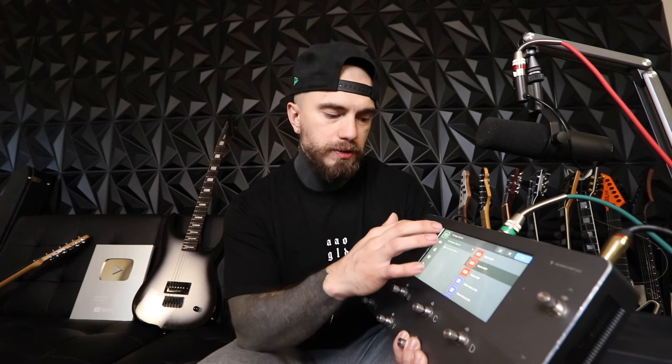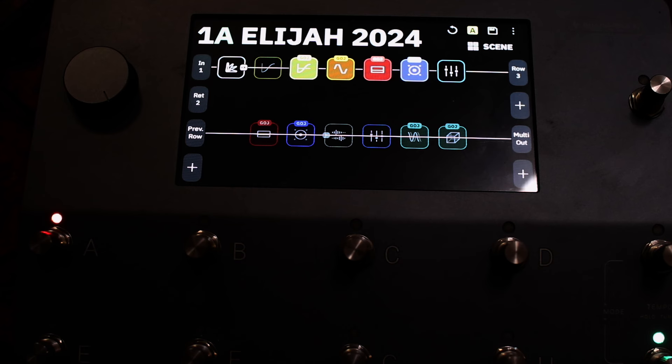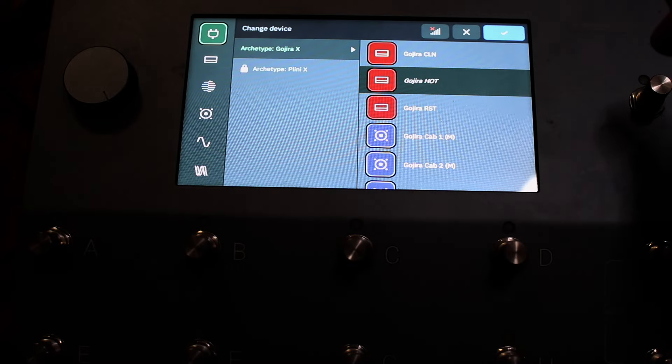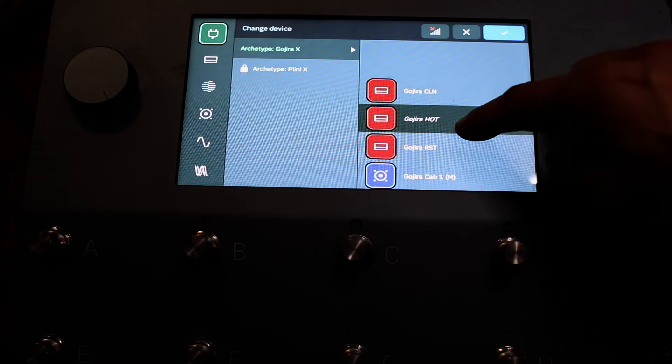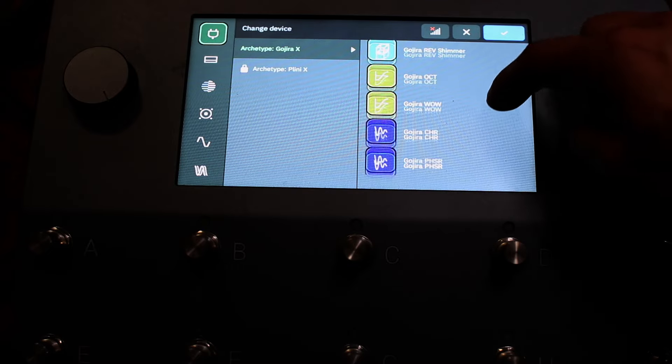Just to be clear on how to get the actual X plugins: basically, you have a bunch of different blocks inside the Quad Cortex, but if you go to the plugin icon, that's where you have all your different effects that you can use inside the Quad Cortex.